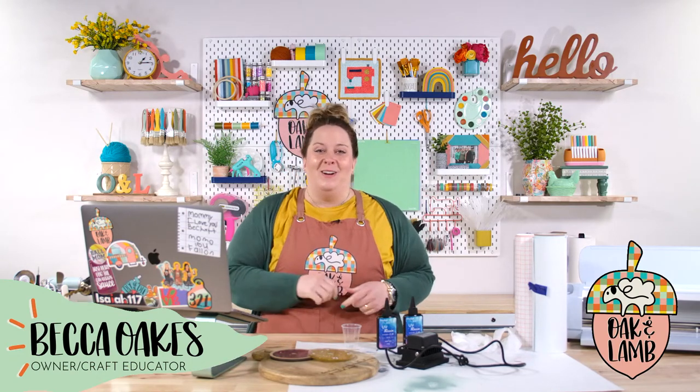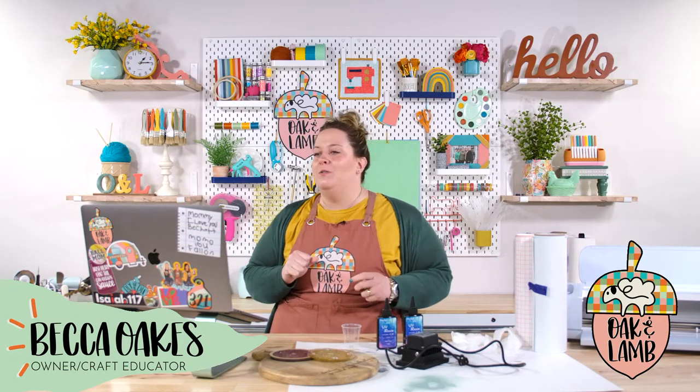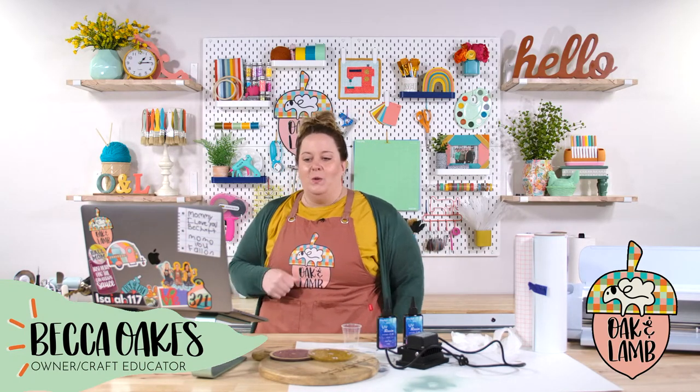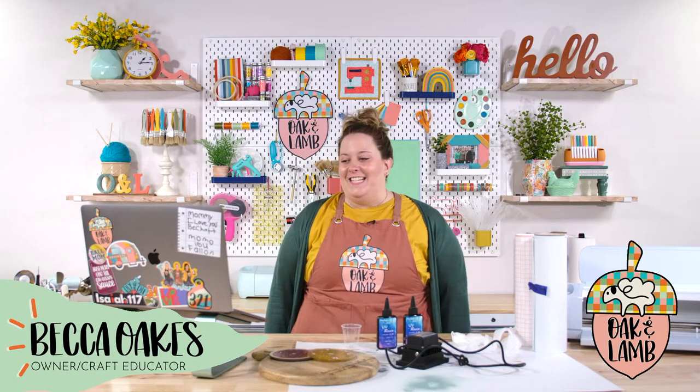My name is Becca Oakes. I'm an owner and craft educator here at Oak and Lame, and my little cohort over there is Miss Rachel, who happens to have a baby Charlie in her belly, and I'm very excited. Hi, everyone — it's been an interesting day.